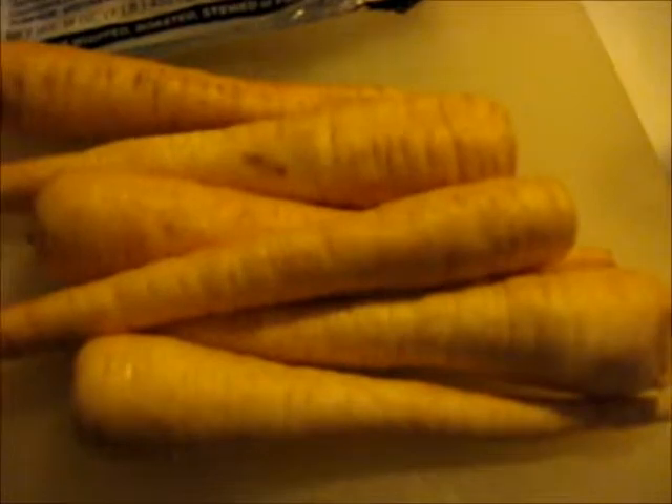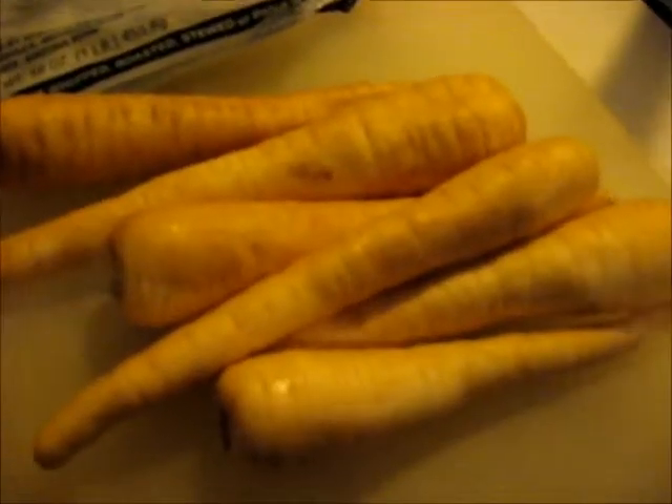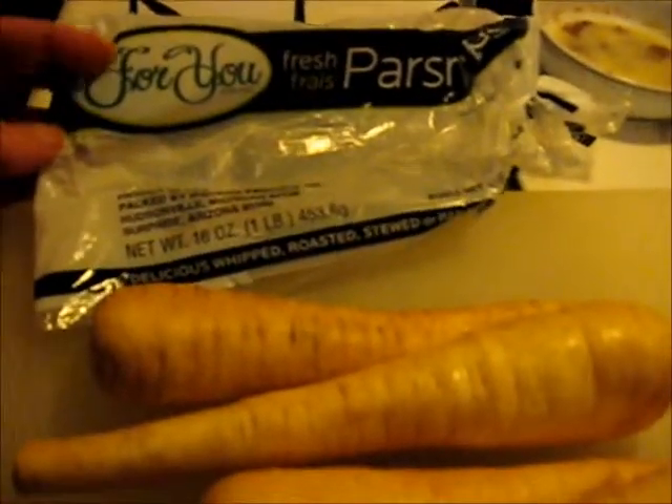They come in the vegetable department. They come in a bag like this. They look like white carrots. So let's open up this package. Okay, here you go, y'all. They do look like white carrots. In fact, I think there is a carrot that is white. And they're a little on the gnarly looking side because they are light colored. You might see all these dark ridges in them — that's no problem. These that I have here, they are from Michigan.